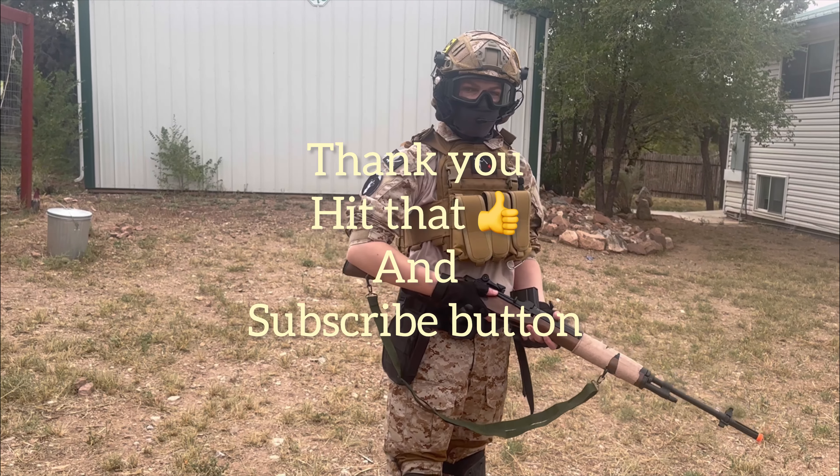Thanks everybody for watching today — M14 review and airsoft equipment review. I'd like to thank Larry the Airsoft Guy for helping us out. Larry will be part of our airsoft reviews going forward, so welcome to the show, Larry. Hit that like and subscribe button — we'll have a lot more of these coming in the future, and possibly some in-combat videos we're hoping to bring soon. Thank you all, and until next time!